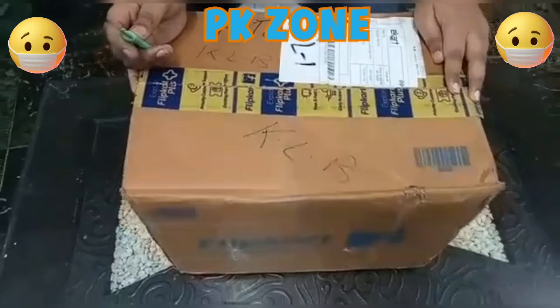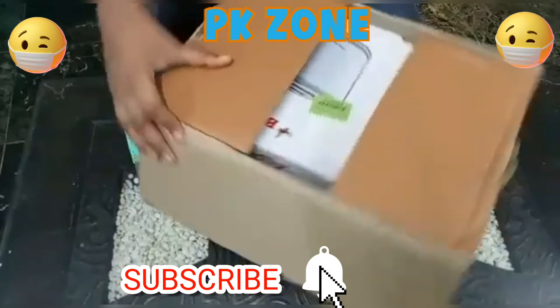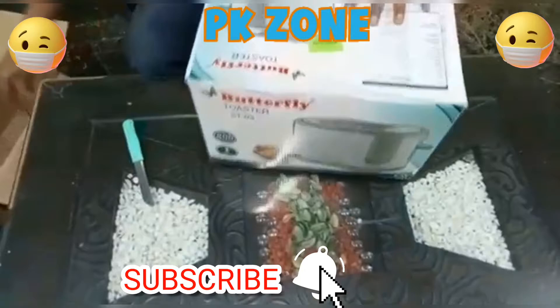Let's start the video and see what they are providing in the box. Let's open it here. This is our Butterfly Toaster.